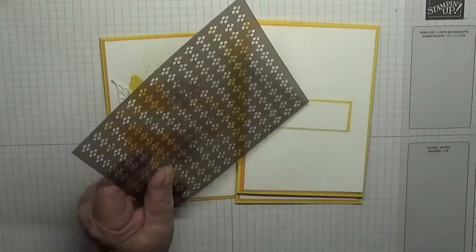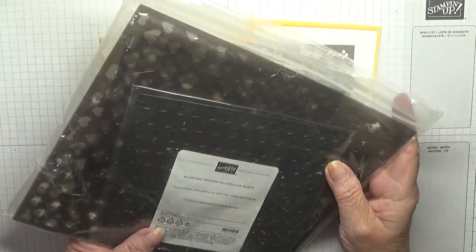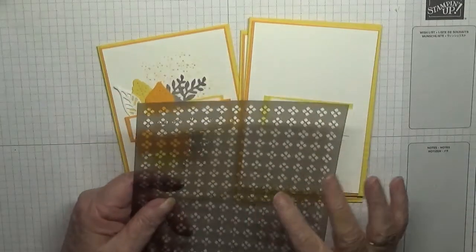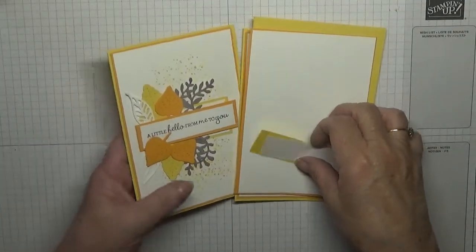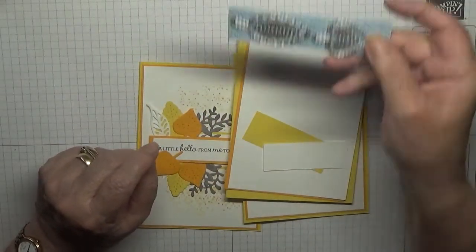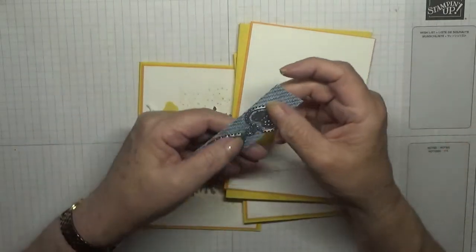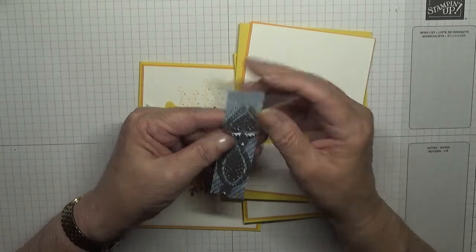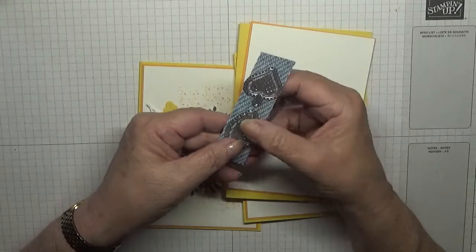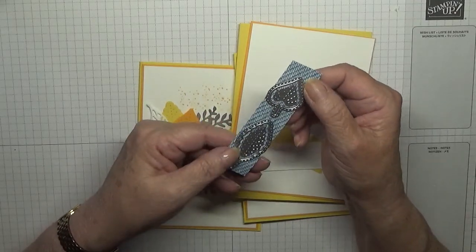I'm also using Forever Fern just for these little splatter dots. I'm also using a stencil — it came from the Adorning Design Decorative Masks set. I'm also using these two leaf dies — very pretty. My card pal Shirley, or Sam, who lives in France, sent them to me, so I thought I'd make an April card out of these.